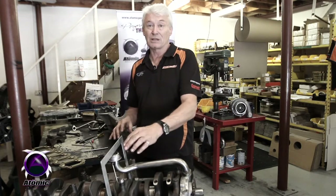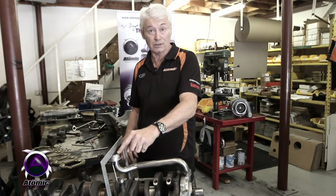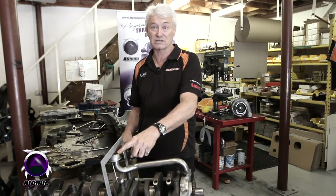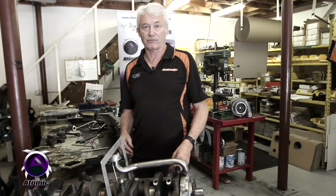You've got to have a minimum of 10 millimeters clearance between the screen there and the bottom of the pan. If you don't, above about five and a half to six thousand RPM the oil pump will be straining to pick up oil, you'll drop oil pressure, and obviously that's a disastrous result for the engine.